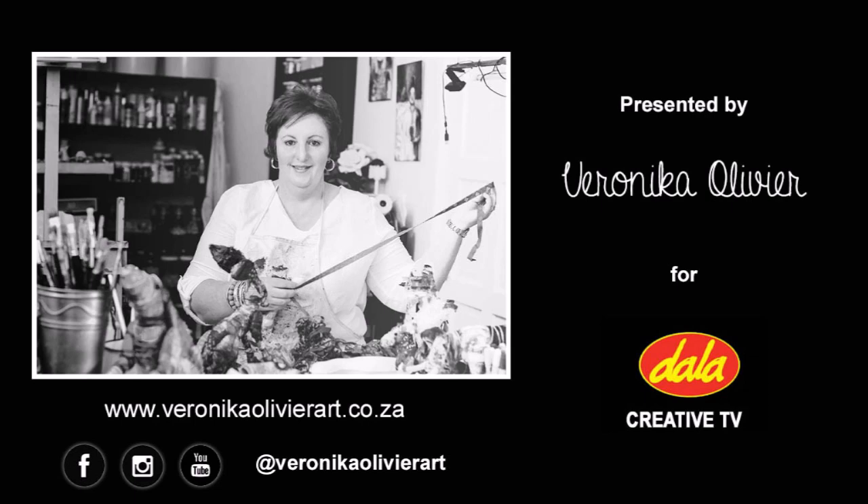So this is it for this week's Dala Creative TV video project. I hope you enjoyed it and that you are going to have as much fun as I did. Remember, Dala products are available nationwide in some of the larger department stores, arts and crafts shops, and also individual art retailers. If you would like to know more about my art and more specifically my latest series of textile sculptures, you are welcome to visit any of my social media platforms or my website, and you are also welcome to connect with me on Facebook. Until next week, bye for now!